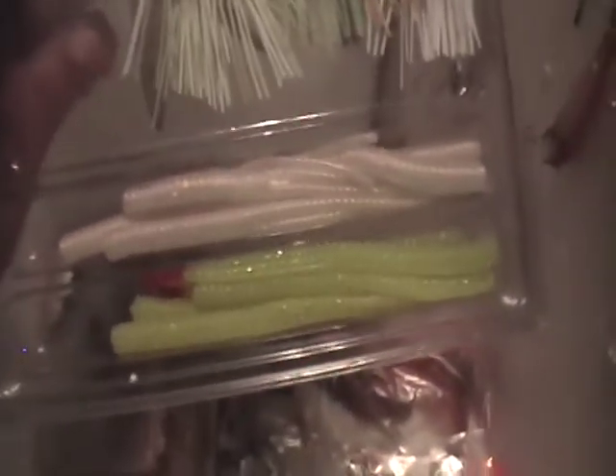Down here I have a spinnerbait kit, 3 spinnerbaits, the silver spoons. And these are the trailers — white and lime. Lime is yellowish-green. I preferably like the white trailers, but they have red tips on them.